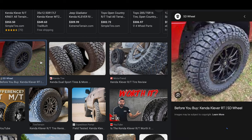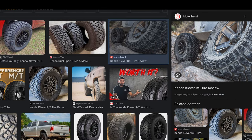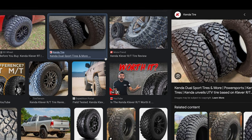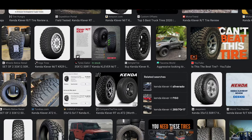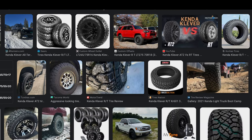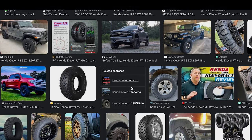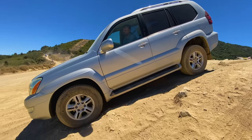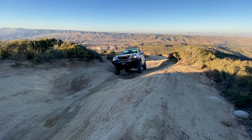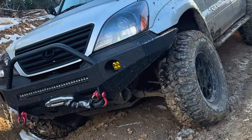Rugged terrain tires are a great option for those seeking off-road capability without the noise associated with mud-terrain tires. They offer aggressive tread patterns and durable sidewalls, providing similar performance to mud-terrain tires on tough terrain. However, they typically have less aggressive tread design, resulting in a quieter ride on paved roads. If you're looking for a tire that offers the best of both worlds, rugged terrain tires are a great third option to consider. Ultimately, the type of tire you choose depends on the type of terrain you'll be driving on most often.